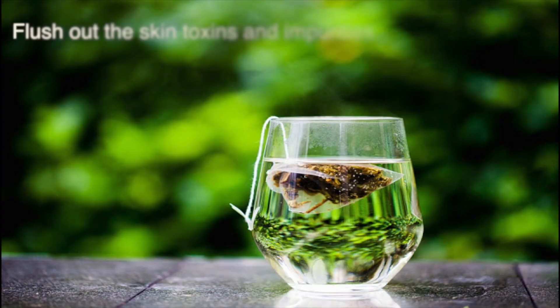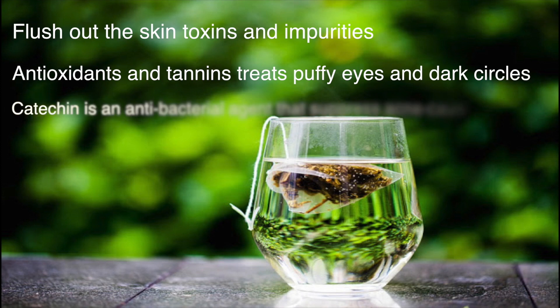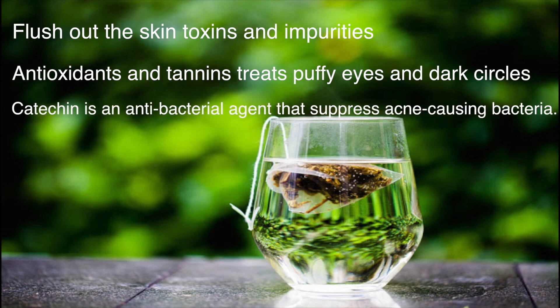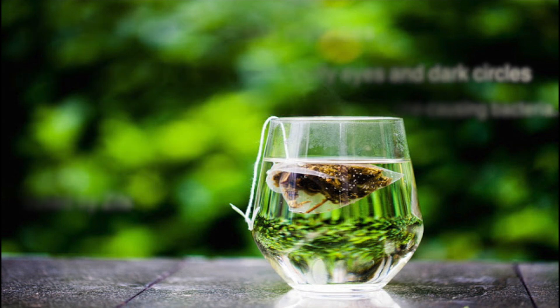All these are really good for acne prone skin. Green tea is absolutely amazing — it helps in detoxifying your skin and clearing impurities. It is rich in antioxidants and tannins, and thus it helps in treating puffy eyes and dark circles. The main reason I am using green tea in this mask is because it is rich in catechins, which fight acne causing bacteria and help in clearing up skin. It also helps in reducing redness caused by zits.